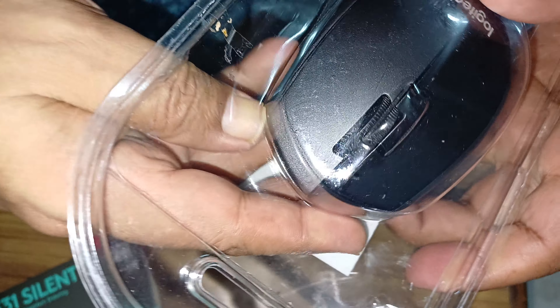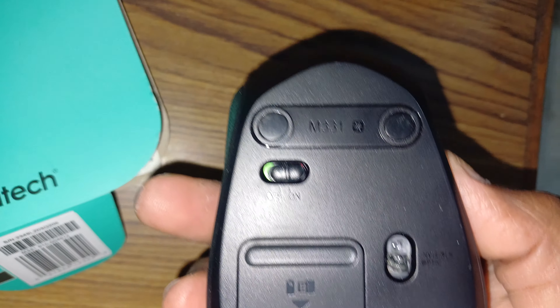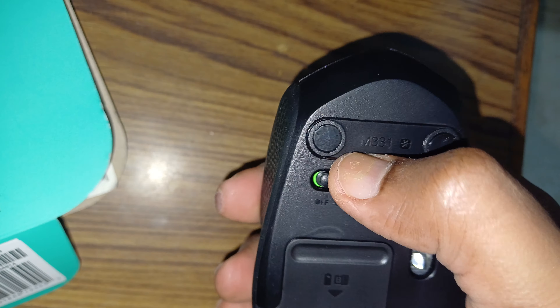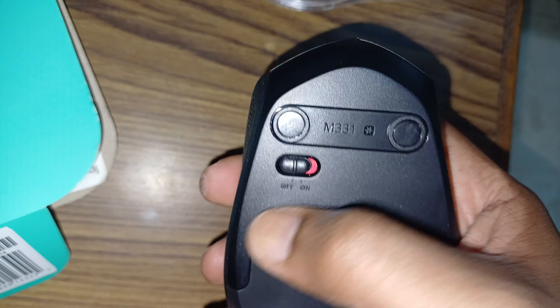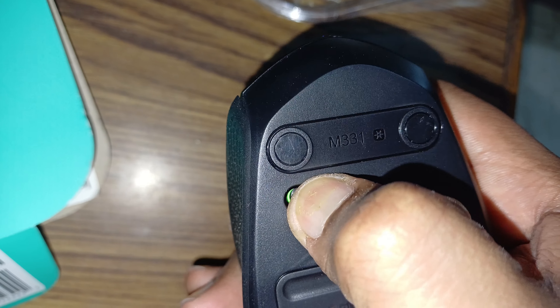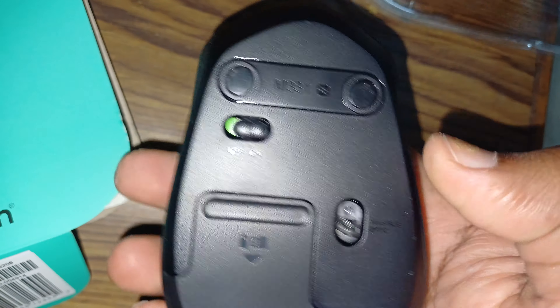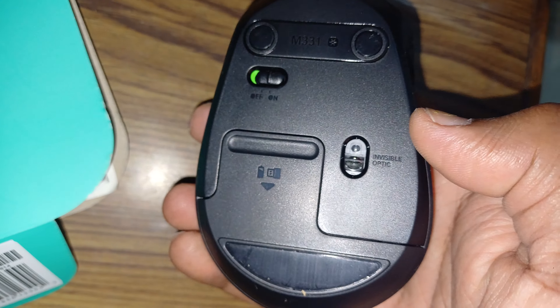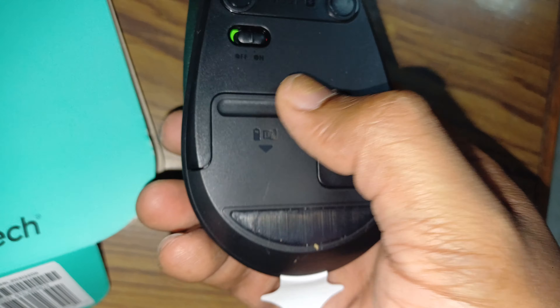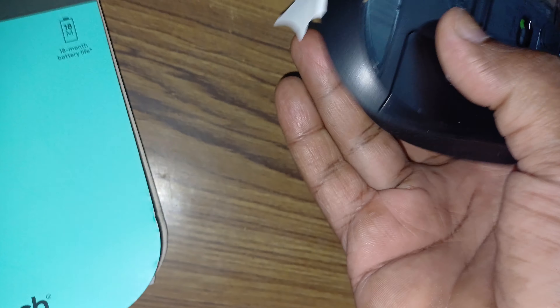The switch was already on, as you can see. This has the invisible optic sensor. If we switch it — basically it's in the on position, however this tab is not pulled so it's still off. When we switch it on, this would light up. Just pull this tab.